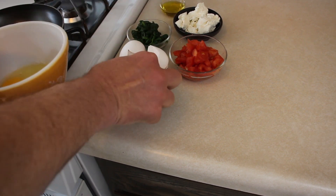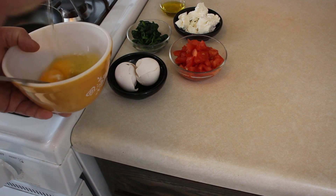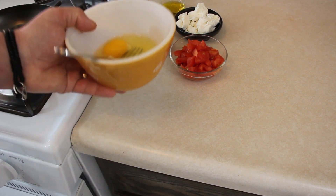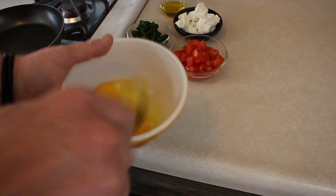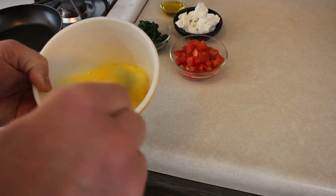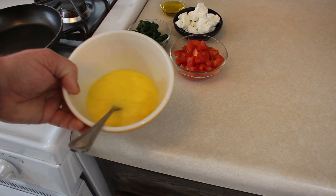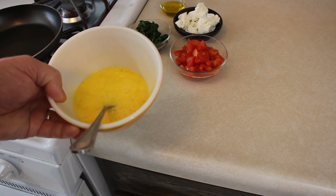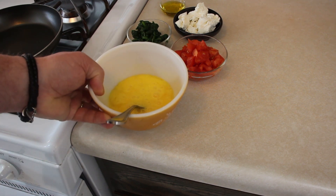One handed. Got the shell on there. You can add pancake batter to this, heavy cream, milk, water, whatever you want to do to make it a different kind of omelette or a better omelette, however you do it. I'm just showing you the basics of how to make an omelette here.